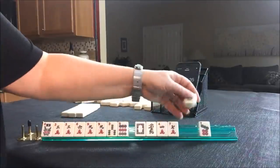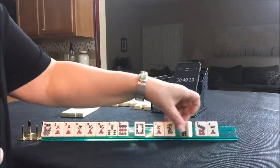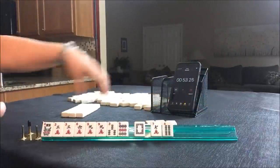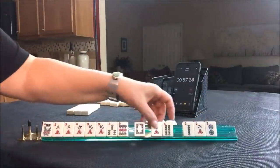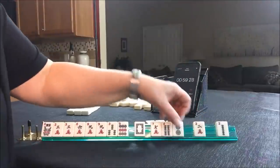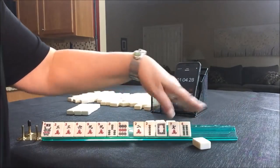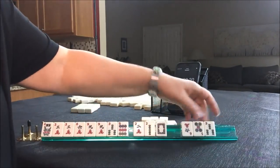Three, six, nine — we're going to keep every three, six, nine we can. Let's pass these three so we're not passing like numbers. That's not helpful — that's almost like passing a pong. Here we go. Three, six, nine — that's what we're looking for.